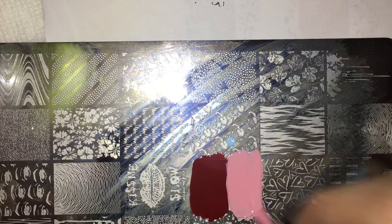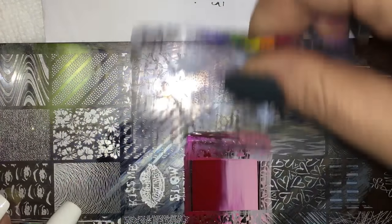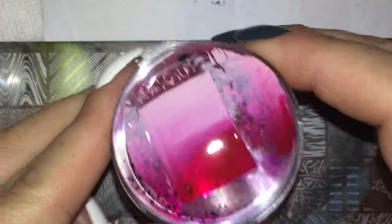We've got our two colors down, and let's scrape until we're happy with the blend. I'm just going to keep going until I'm happy — oh, that looks perfect! There we go.